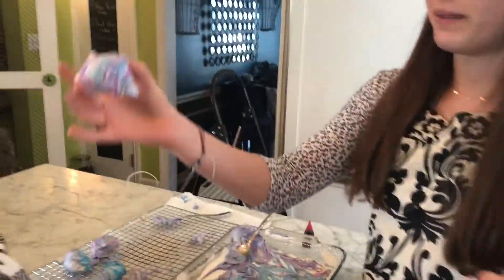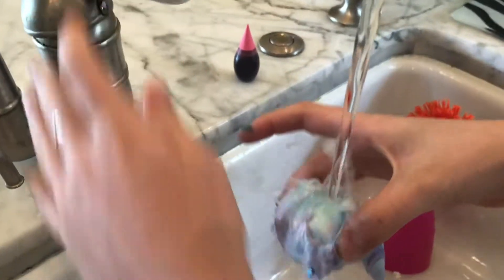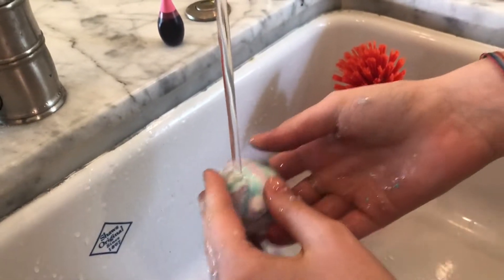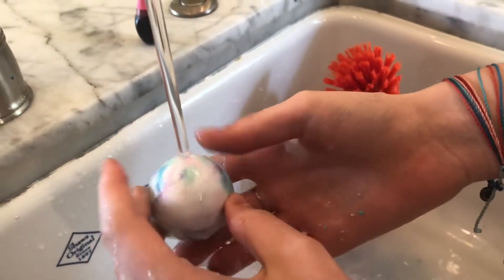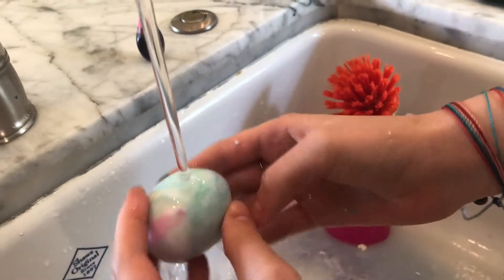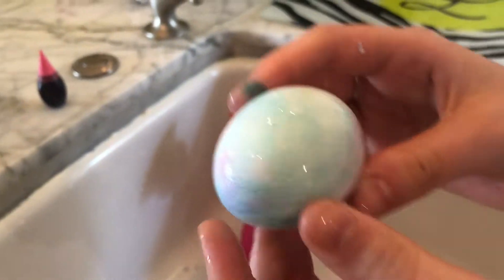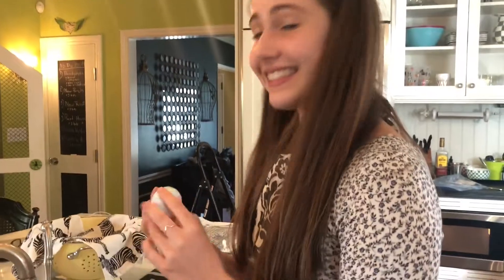All right, moment of truth. That looks good. It's so cute! I'm so proud right now. I'm a proud mom. I'm a proud mother hen. Oh my goodness. Yay!